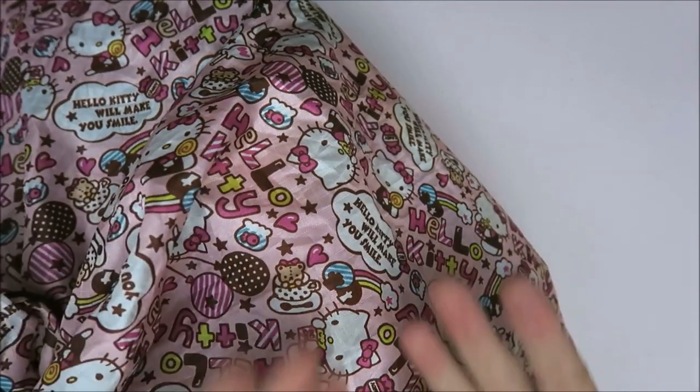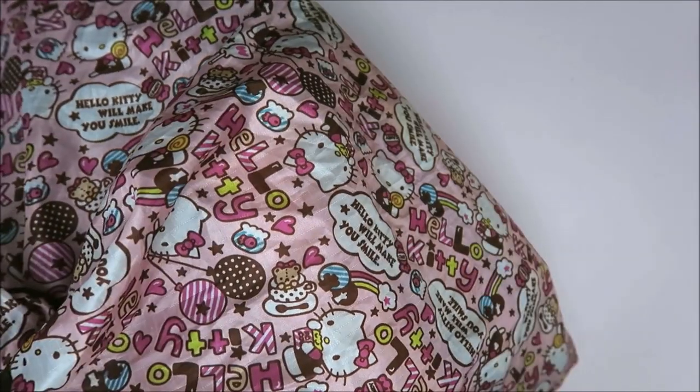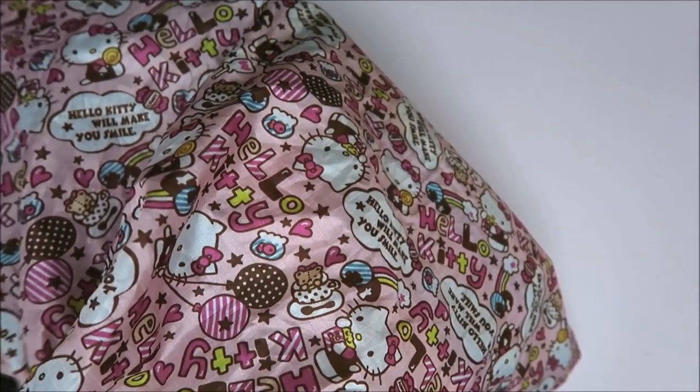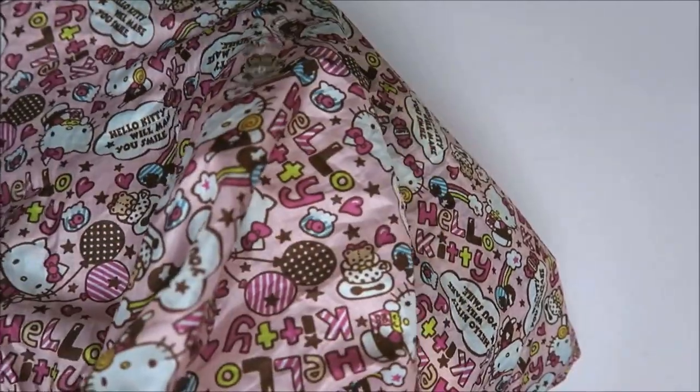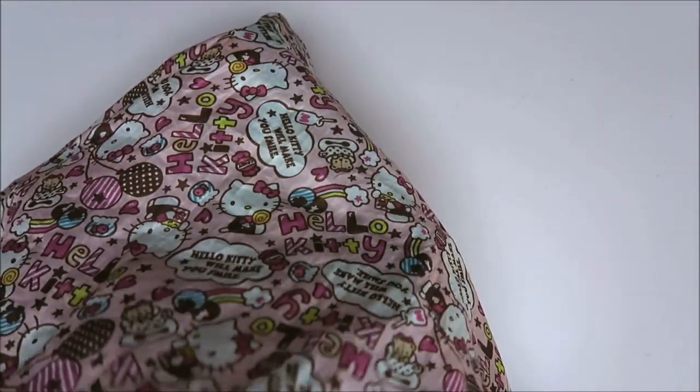Hi guys, welcome to Karen's Corner. Today I've got a haul video for you. It's another Action haul video, because my daughter and I went to the Action again to buy just a few items — and I came back with this. Okay, let's just show it all to you.